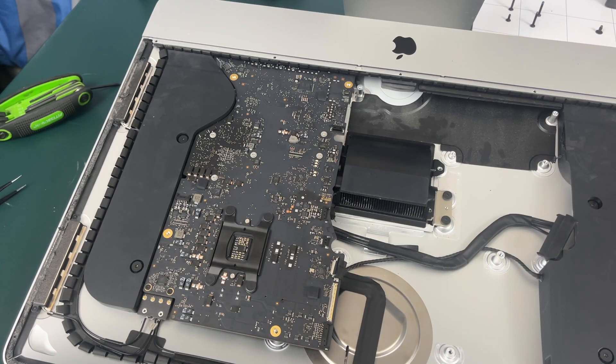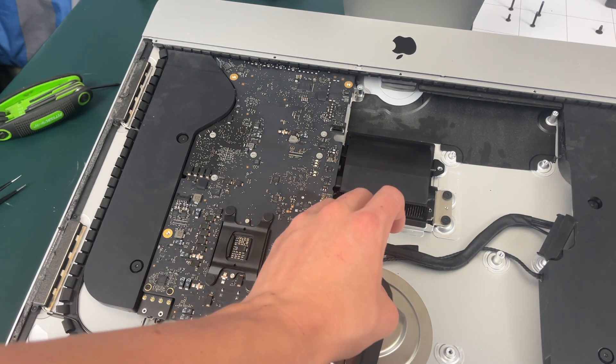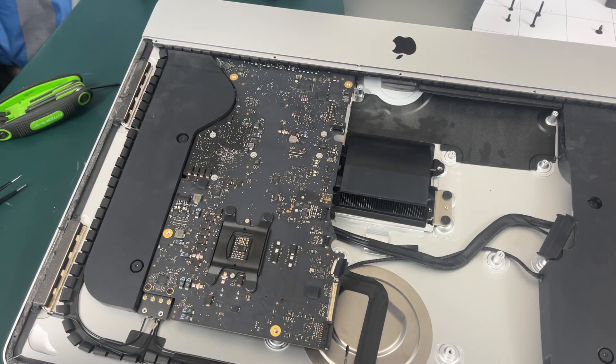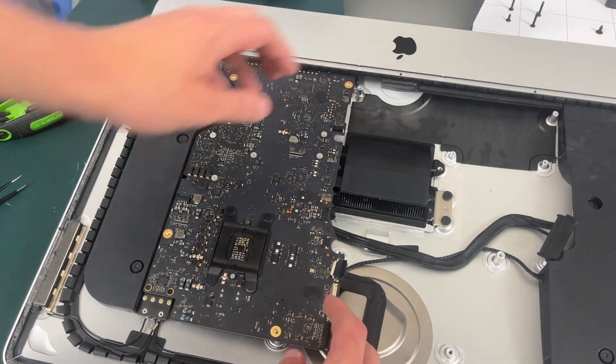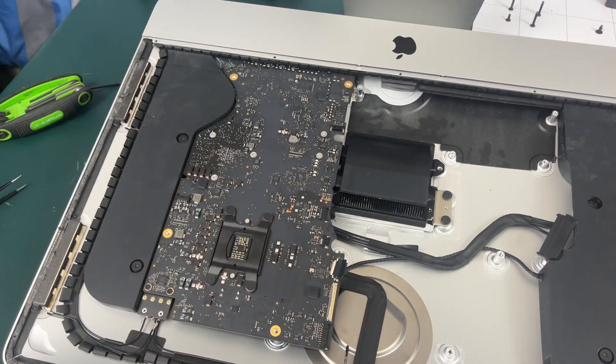With all the screws removed it's now time to remove the logic board. You're going to have to be very careful not to tear the microphone cable down at the bottom. I kind of pushed it up under there and it's out of the way, but just make sure that you do not tear it — be very watchful of it as you pull your motherboard out.